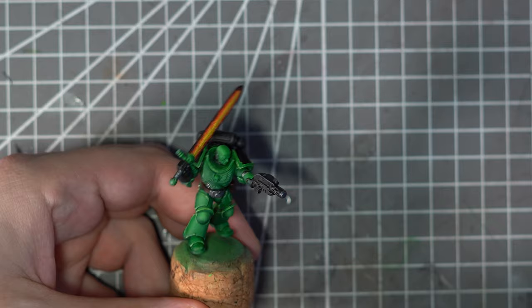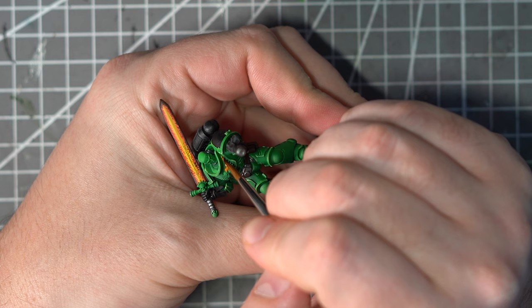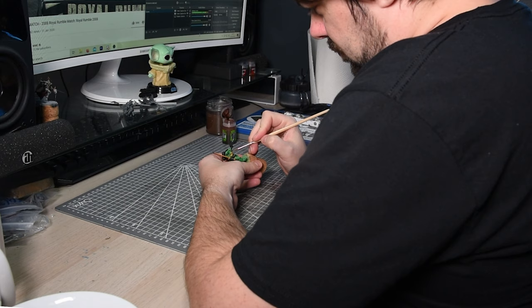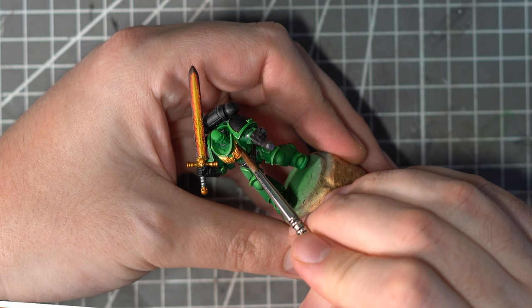Now that pretty epic looking sword is finished, let's add some more detail. Another one of the things that jumped out to me from Pickle's painting is the use of a lovely rich and bright gold. For this I'll use Retributor Armour over the Aquila on his chest and the hilt on the sword, then add in a wash of Reikland Fleshshade — it will just make it look a little bit more burnished and give it a bit more definition.